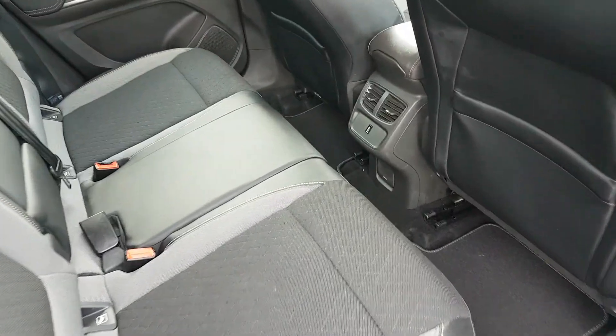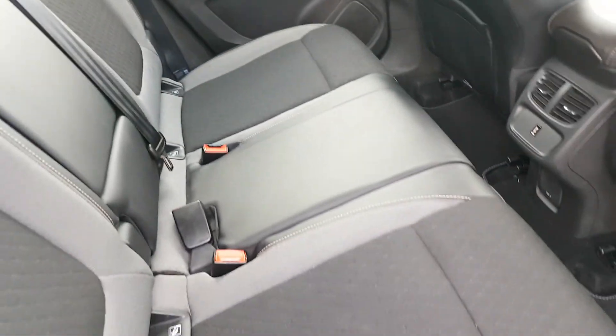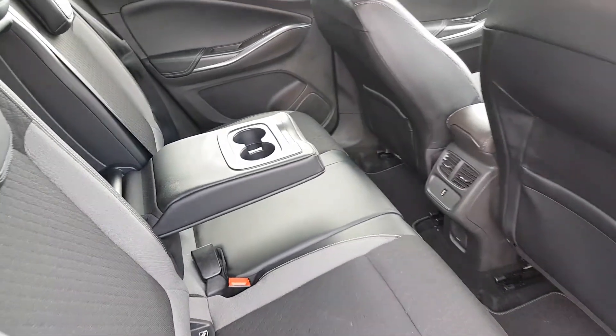You have black half-leather interior throughout. You have loads of leg room. You also have ISOFIX points on both sides. You have a USB connection down here for your phone, and you also have an armrest in the middle with two cup holders.